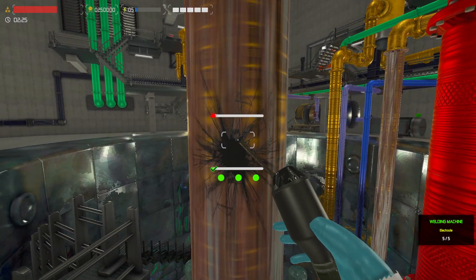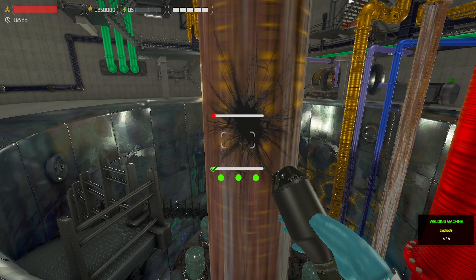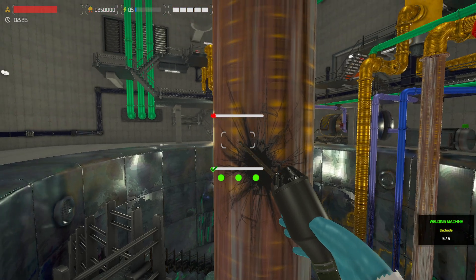Now what we do is we approach the weld. The way this works is the top bar is how overheated it is, the bottom bar is how close we are to fixing it, and the three green dots are how many chances we have to get it right.